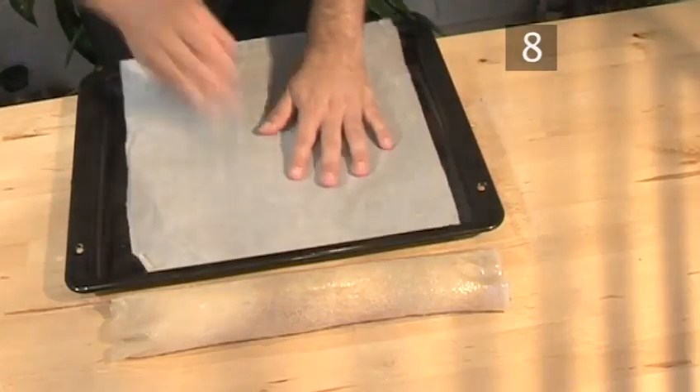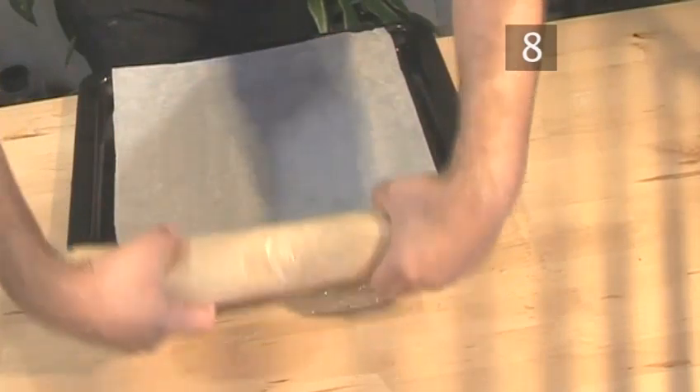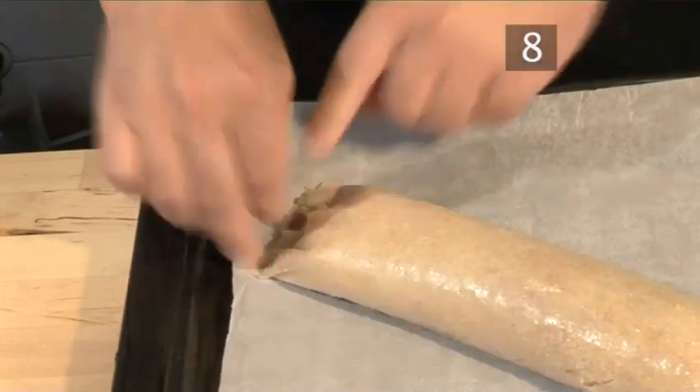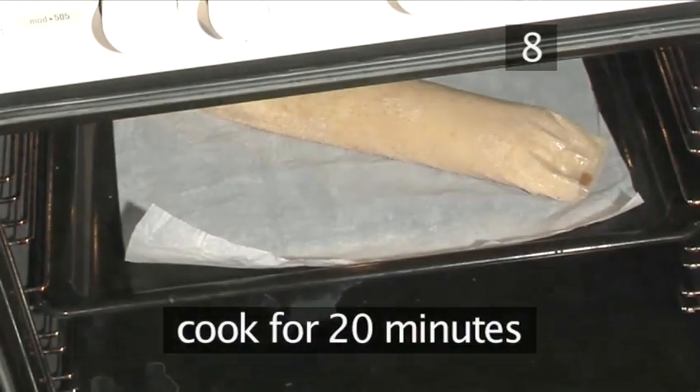Step 8: Bake. Place a piece of waxed paper on a baking tray and place the strudel on top of the paper. Press each end a little and place it in the oven. Let it cook for about 20 minutes.